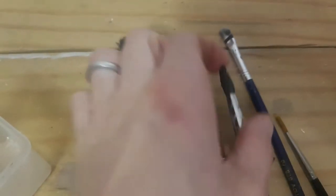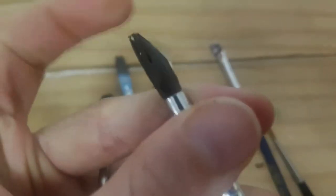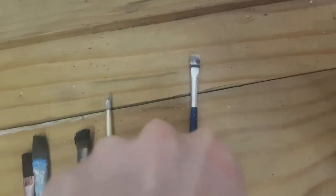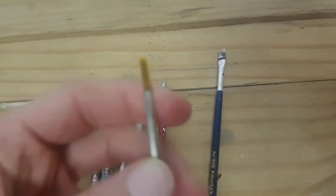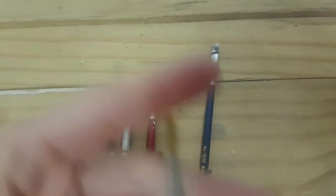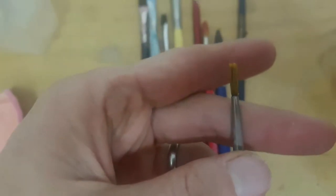They are quite hard. I mean, this one doesn't even move anymore. This one is also pretty bad, as you can see. And this one is washed but it is just quite frayed and not really usable.